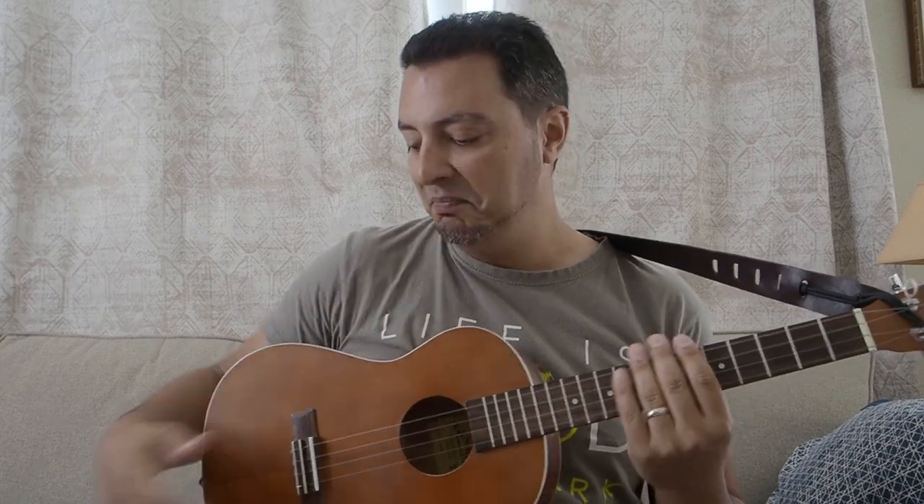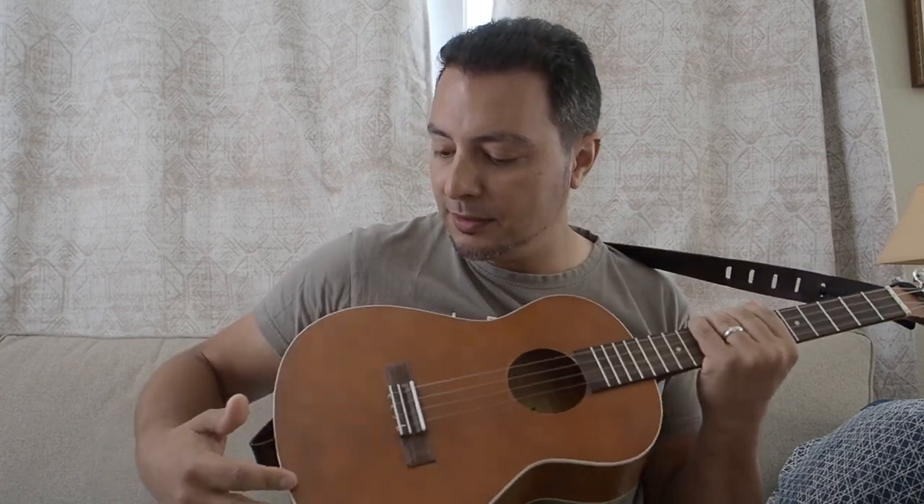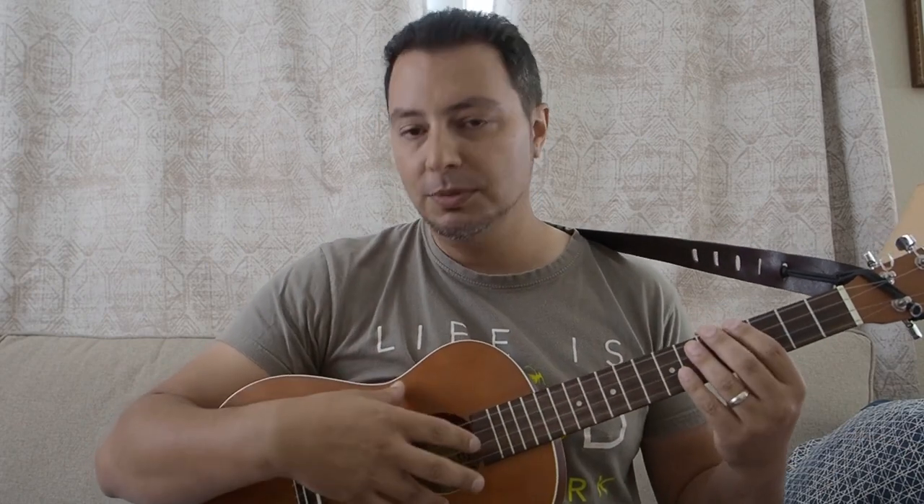This is the Lanikai LU21B, all laminate uke, super cheap. In fact this was a sort of factory second — there's some blemishes down there — so I got this off eBay a few years ago, and I love it. It's a fantastic instrument, I enjoy playing it a lot. I've been on a quest the last year or so to find the perfect set of strings for this particular ukulele.